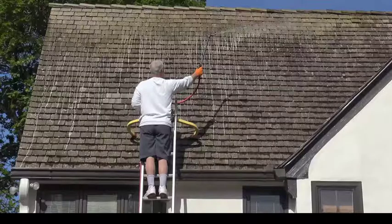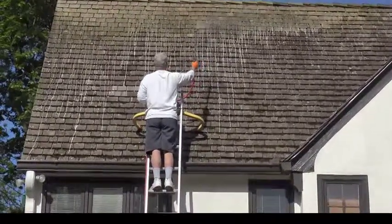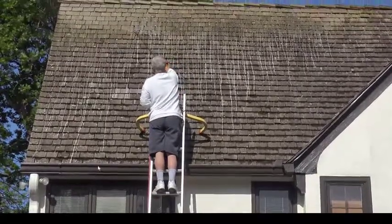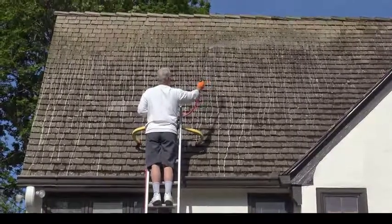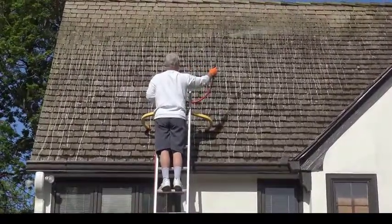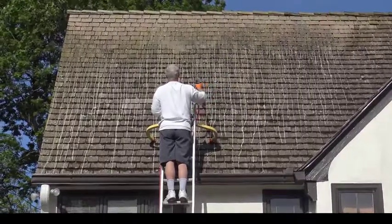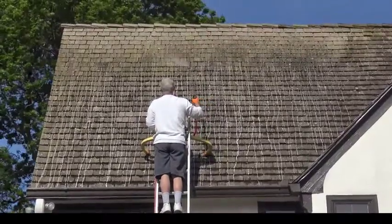Let's talk about how we put the solution on your cedar shake roof. As you can see, I'm standing on the ladder and doing everything with a non-pressure 12-volt pump system at about 40 psi. As you can see in the video, I'm spraying evenly across all the shingles and engulfing them so that we can get all the moss, lichen, brown rot fungi, and everything off the roof. We don't walk on the roof — everything is done from a ladder.